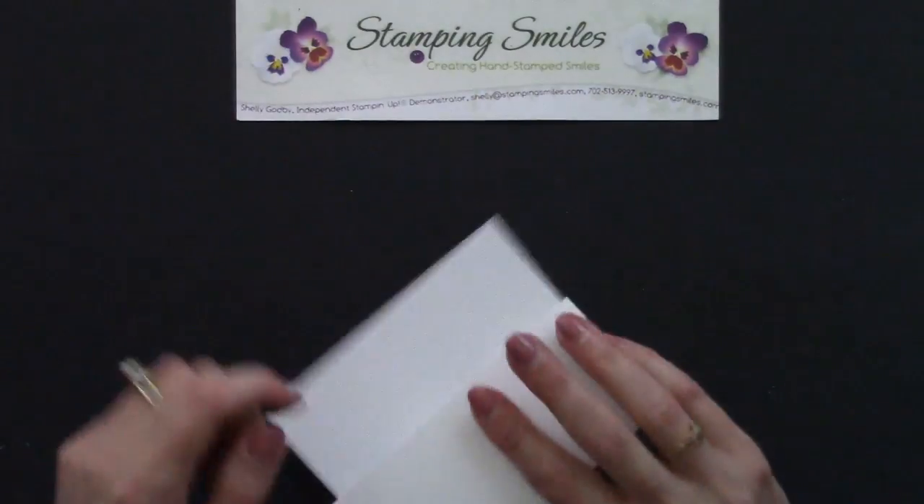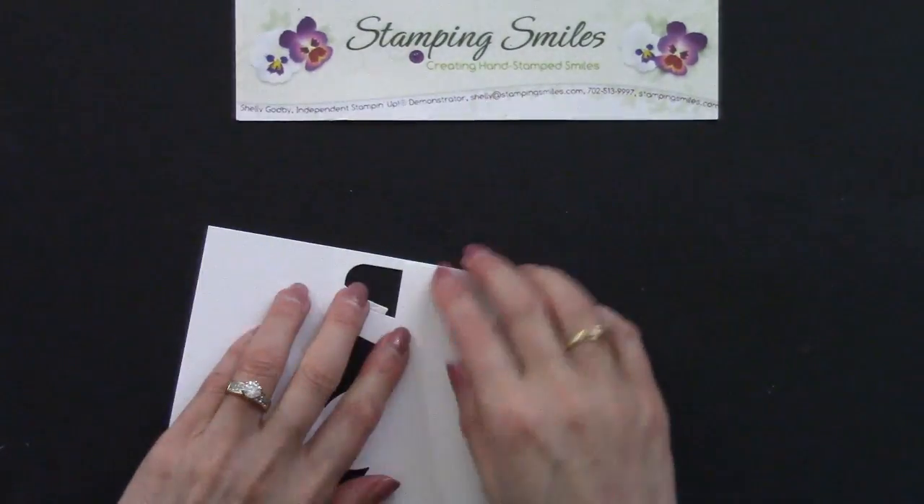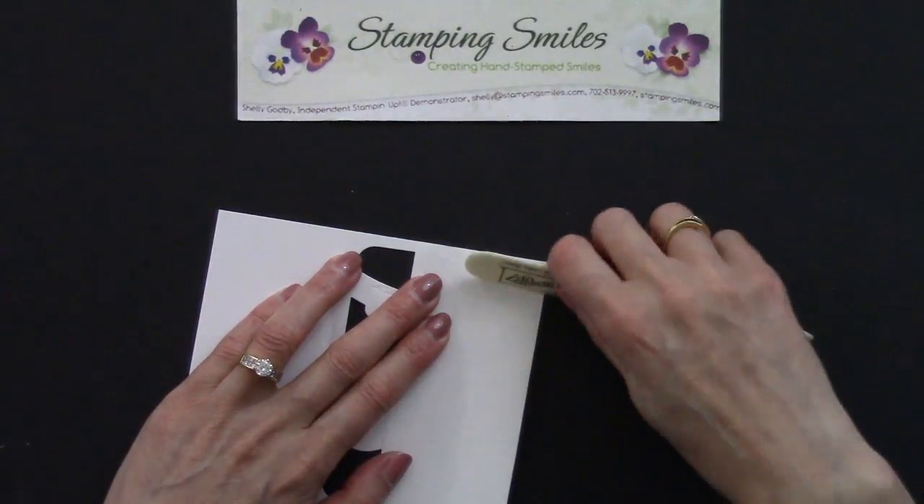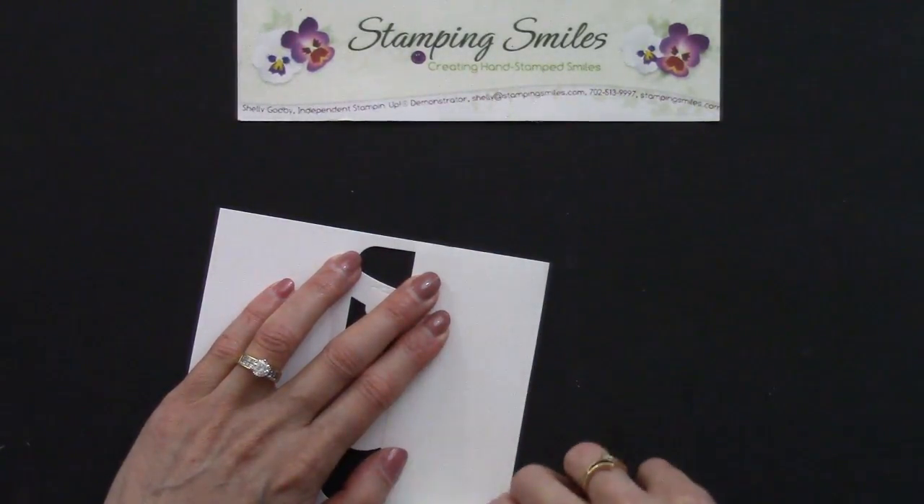There we go. And the more you do things, the easier it gets. The first time is always, you're not so sure of yourself, but it just gets easier and easier. And our bone folder — there, look at that.